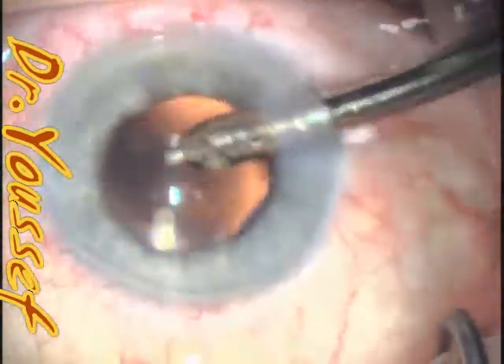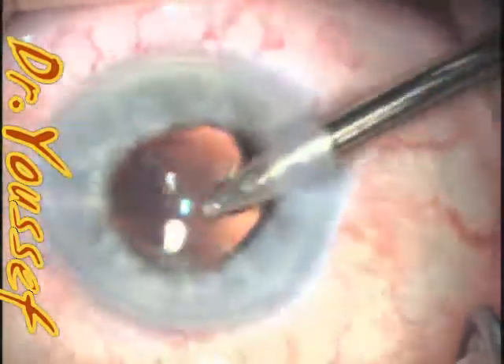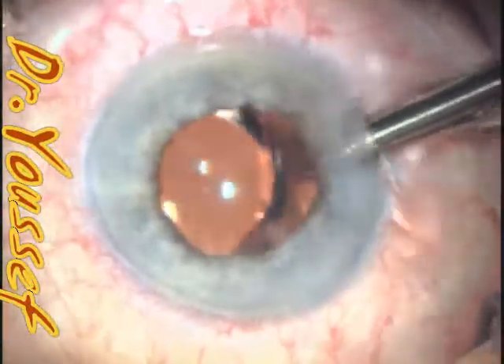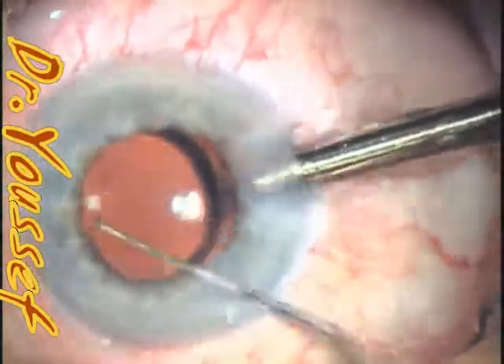The rest of the surgery is pretty routine. I'm just going to speed up through that. You can see that the lens goes into position and the pupil is okay — regular.